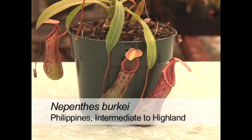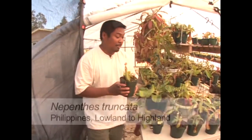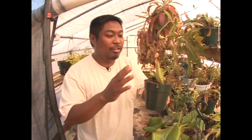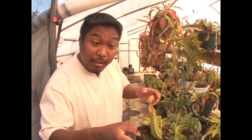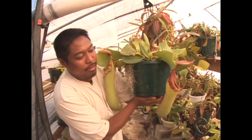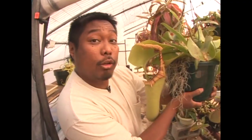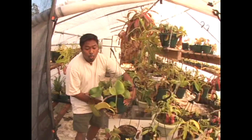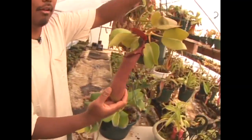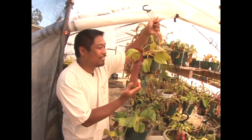Related to ventricosa is Nepenthes burbidgeae. One of the most spectacular species in cultivation is Nepenthes truncata, which has a wide distribution in the Philippines, occurring in both lowland and highland regions. This is the lowland variety, and this little guy will turn into something with leathery pitchers and a really wide, colorful peristome. The lowland variety tends to grow larger and quicker, while the highland variety grows a bit slower and produces smaller but red pitchers — so it's equally beautiful.